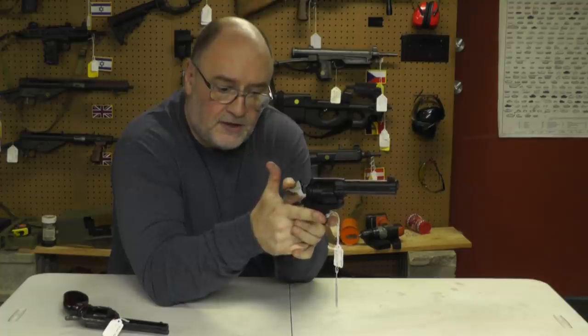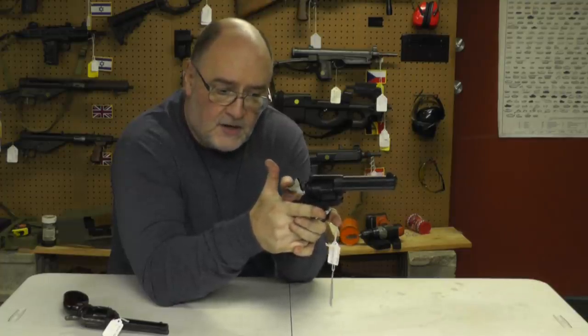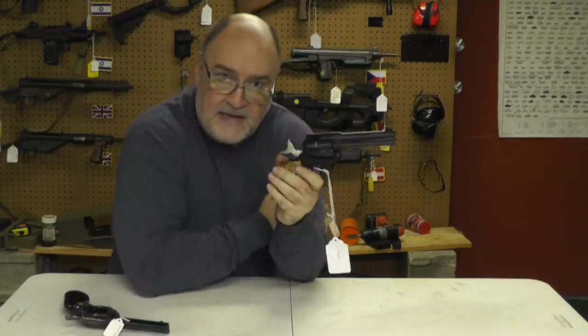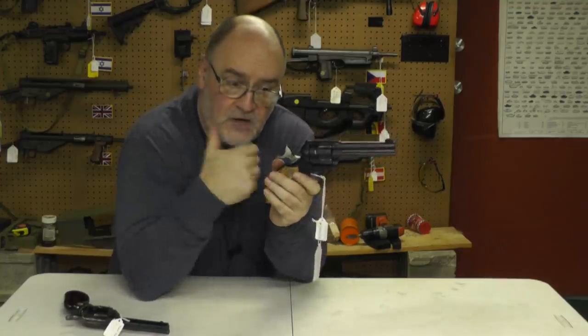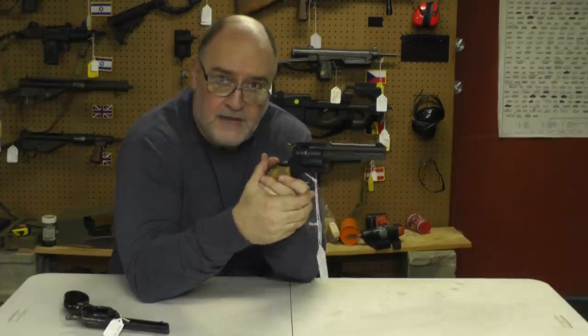Let's go back a little further to another click — falls to half cock. All the way back — locks back. I haven't touched the trigger. Now if I squeeze the trigger, it'll fire. But let me show you what I think really happened.